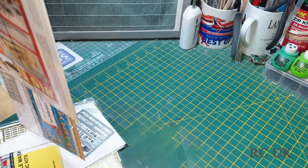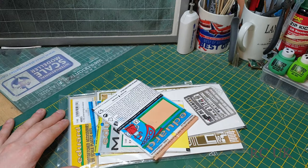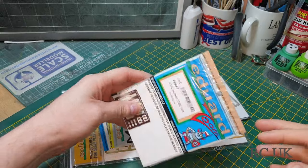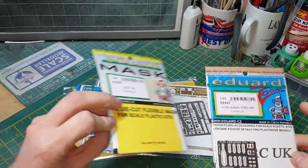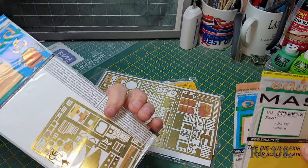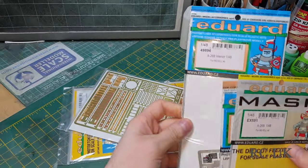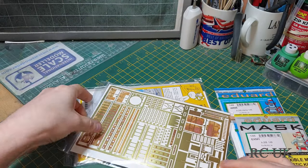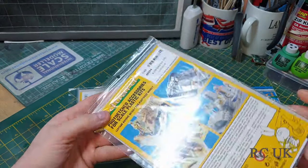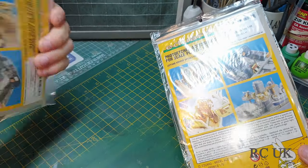Inside this cardboard envelope you get loads and loads of products. Inside the kit you get photo etch seatbelts, canopy mask, instrument panel photo etch, interior bulkhead stuff, more interior, and it looks like flaps and interior. Let's take a look.